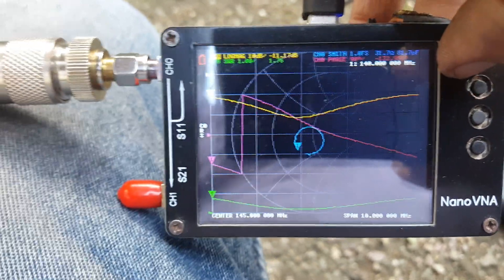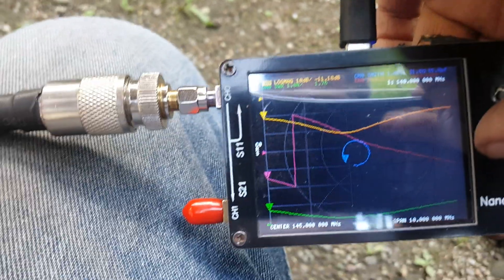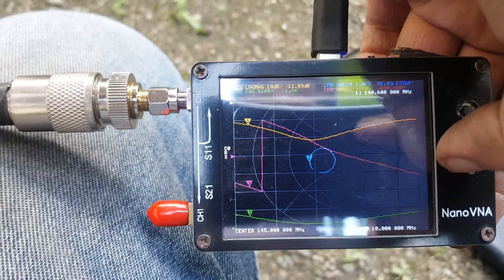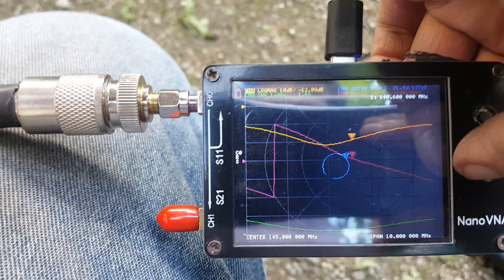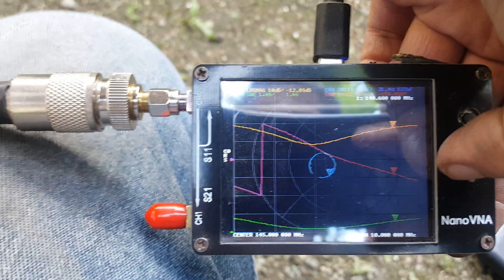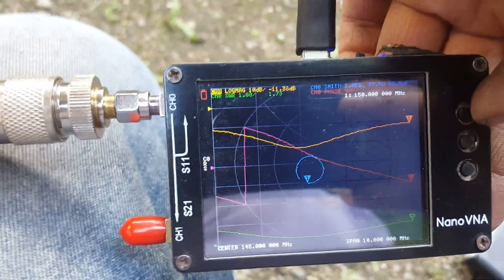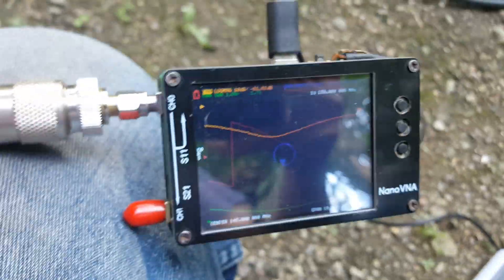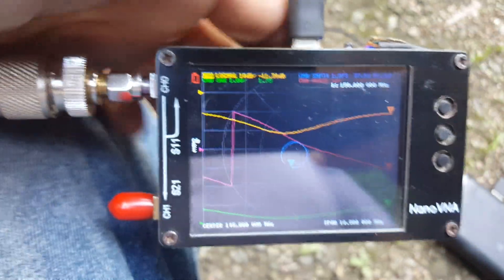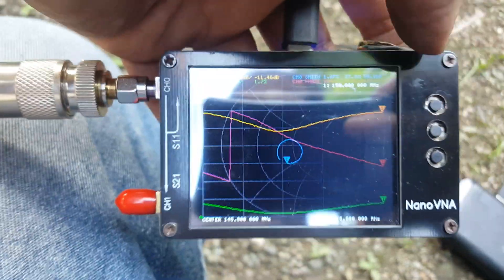Let's check the lowest frequency: at 140 MHz, the SWR is 1.76 to 1.8 — still acceptable. At 150 MHz, the SWR is 1.73. Pretty much the same frequency response across the whole band, 140 to 150 megahertz.